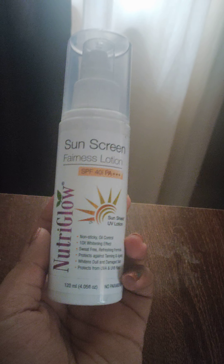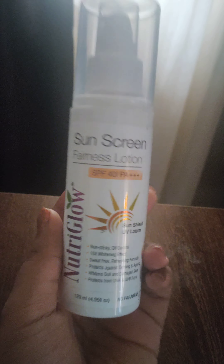This fairness lotion with sunscreen is a very popular product in the online market. A lot of people have bought this product and I've seen a lot of positive reviews. I bought this from Flipkart — you can also do the same. There's a 45% discount going on, so I got it from there.